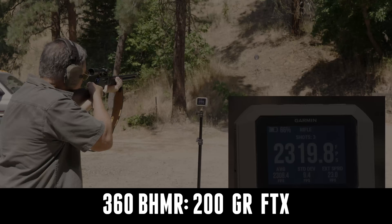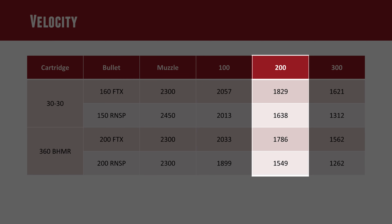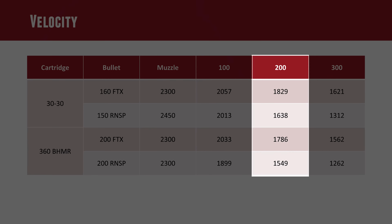For our chart, I plugged in 2,300 fps to keep things simple, and also added in the lightweight 150-grain round-nose softpoint, which got up to 2,450 fps — 150 feet per second faster than the FTX, but it doesn't have the BC. Out at 200 yards we can see what's happening: we're down to 1,829 fps for the 30-30 FTX. The 150-grain round-nose softpoint is down to 1,638 fps. The 360 Buckhammer round-nose is at 1,549 fps, and if I were to use the 200-grain FTX bullet, it should come in at around 1,786 fps at 200 yards.